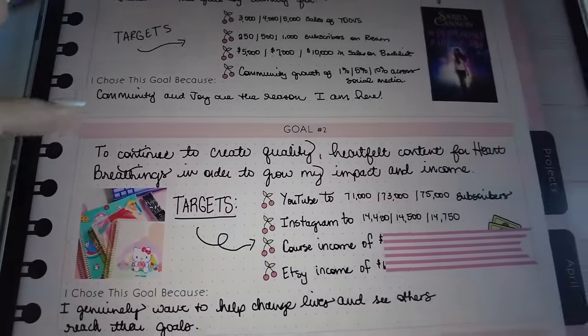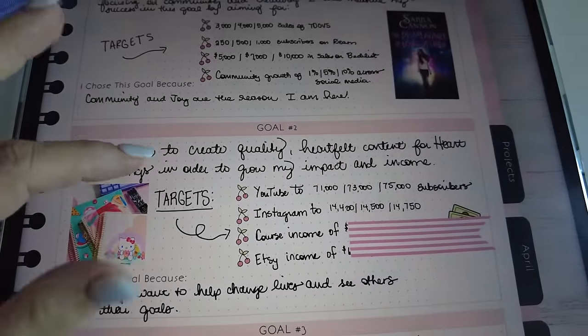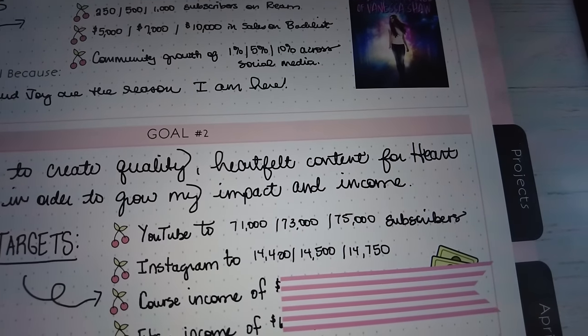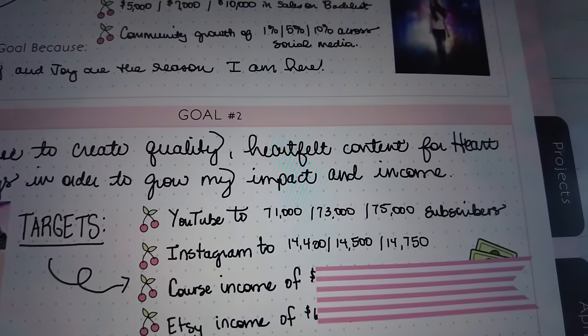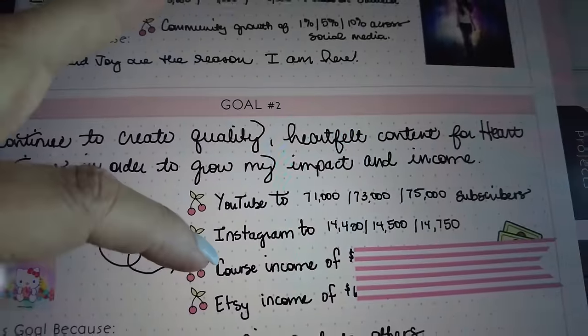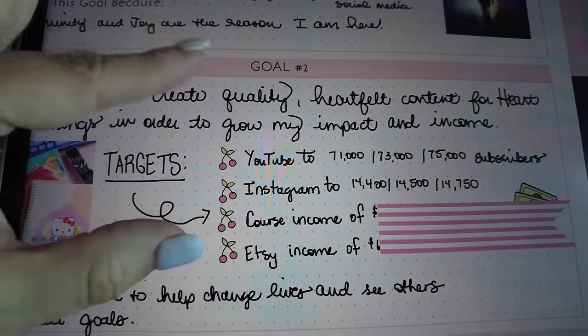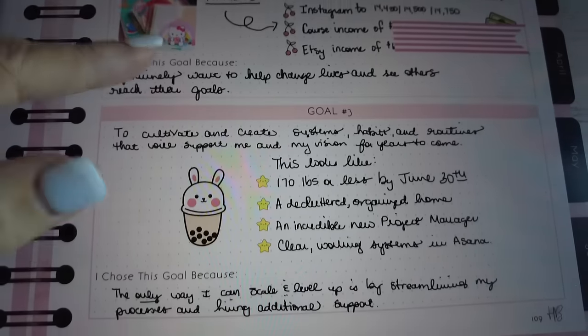For goal number two — same goal as always: continue to create quality heartfelt content for Heart Breathings to grow my impact and income. Targets are YouTube to 71K, 73K, or 75K subscribers. Instagram up to at least 14.4K. Then course income and Etsy income each with good, better, best targets. Those are kind of always my goals but the targets just keep increasing.